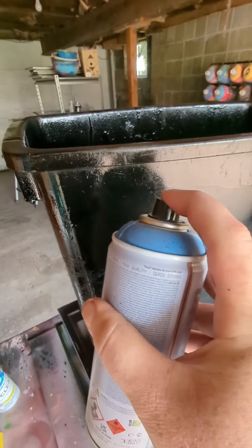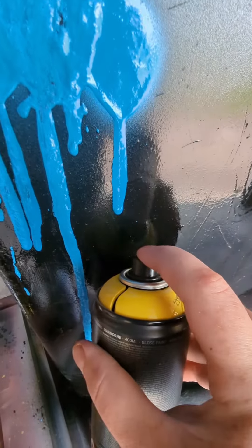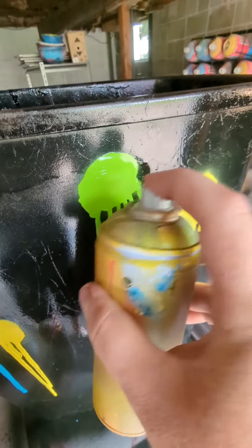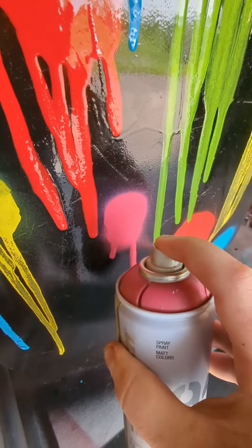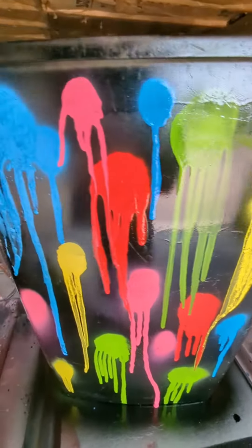I'm gonna start out by spraying this super close and just holding it in a little bit. Now I'm gonna do the same with the yellow, then some green up top, then a little red, and you gotta have some pink.